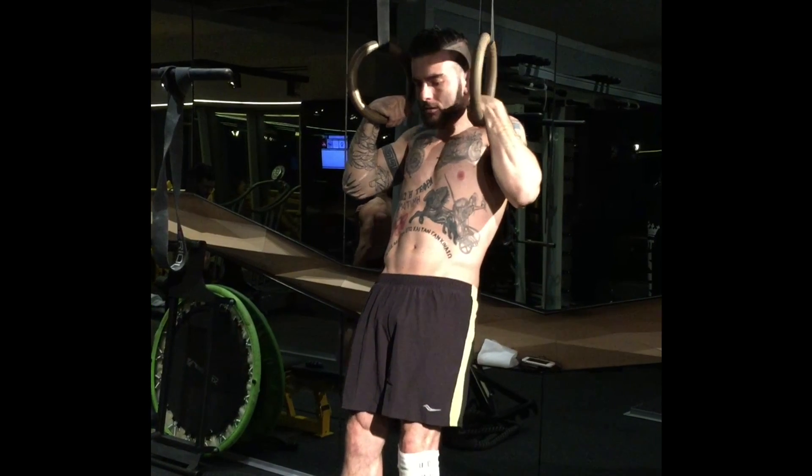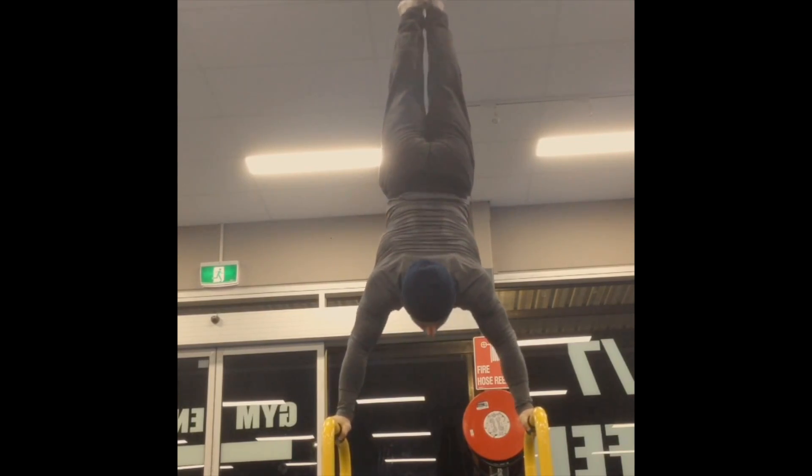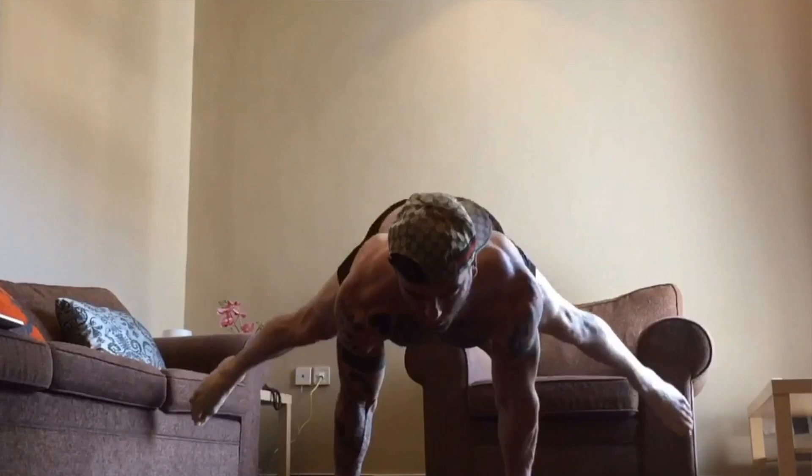When considering whether to train with others or alone, most of my personal progress took place inside a gym, working purely on reps and getting strong in the basics — muscle-ups, handstand holds, and handstand push-ups. However, I quickly realized that if you really want to focus on achieving skills, training inside a gym with a lot of noise and distractions wasn't the way to go for me personally.